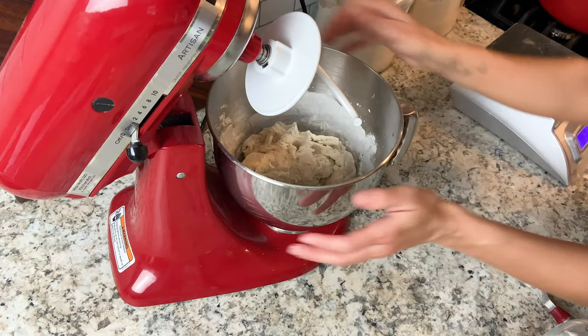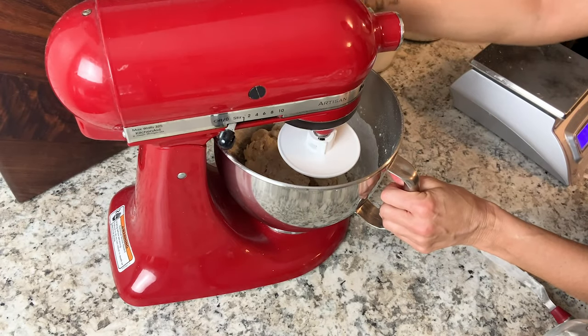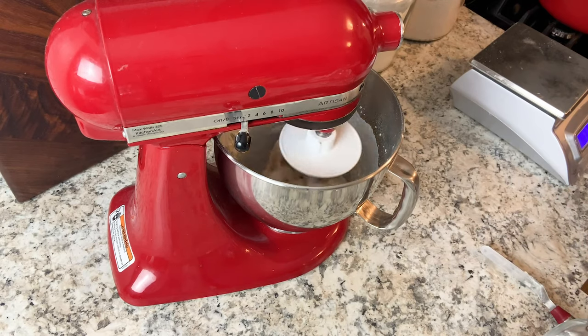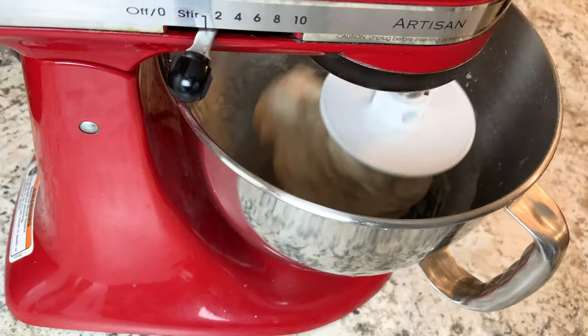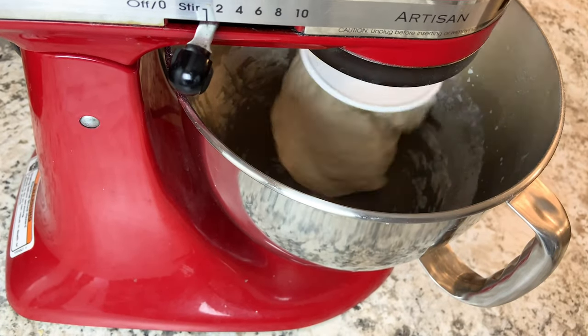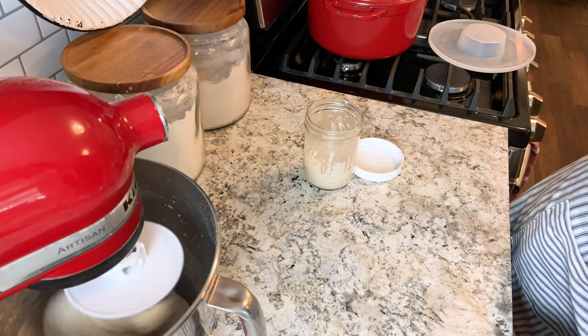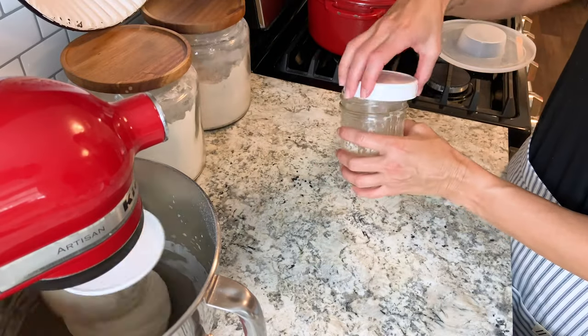Then you're going to want to put it on your stand mixer with the dough hook attachment and mix this on the lowest speed for about six to seven minutes. You can see it's a very stiff dough. You can also do this by hand — if you do, you're going to want to knead it on the counter for about 10 to 15 minutes.